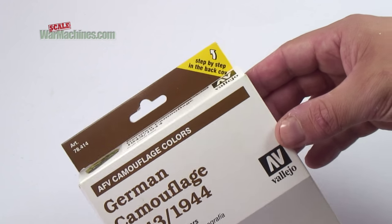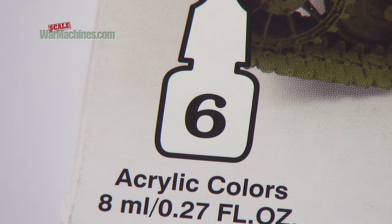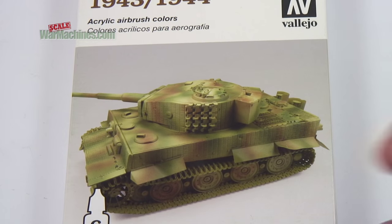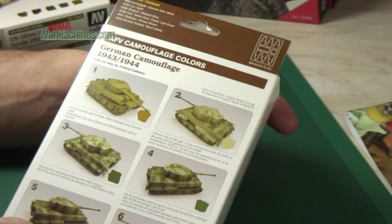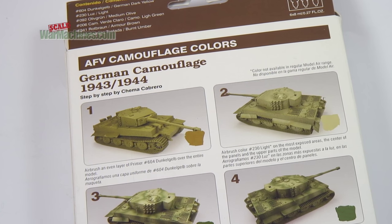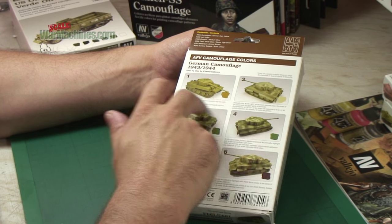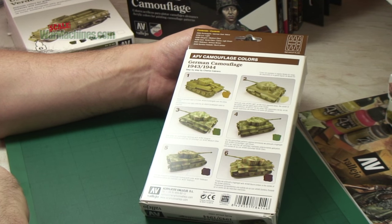This is a simple camouflage set but you get six colours and they'll give you the German camouflage effect commonly seen in 1943 to 1944. There's a step-by-step guide included on the back, and it explains exactly how you use all the different colours in the set. There are six colours and six stages, calling out all the references you'll find in the box, to help you achieve the German camouflage look.